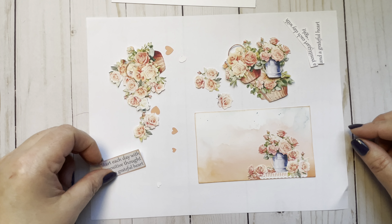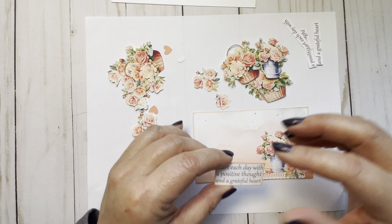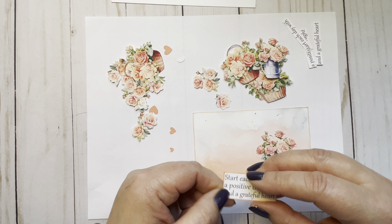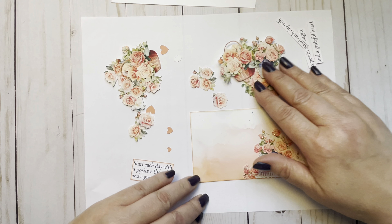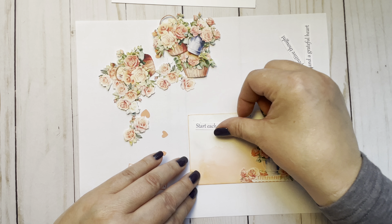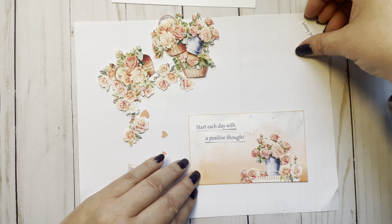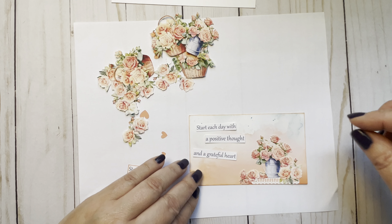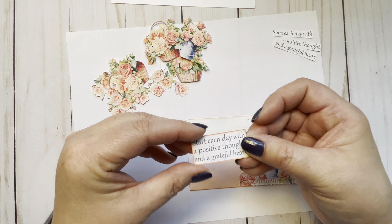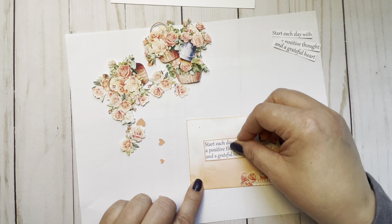Then I cut out a saying. I was going to do 'inspired,' but I just wanted to do something that is inspiring to me. So I wrote: 'Start each day with a positive thought and a grateful heart.' I try different things — I'm all over the place. At first I was going to do different layers randomly placed up here, but I didn't want that. So I just put it all on one piece and then inked the edges again with Dried Marigold. I'm probably going to put it right here.